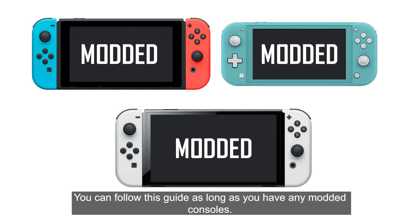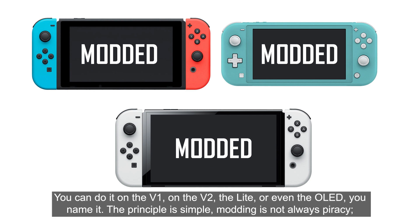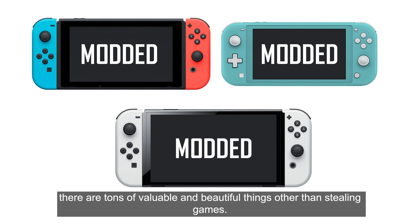You can follow this guide as long as you have any modded console. You can do it on the V1, on the V2, the Lite, or even the OLED — you name it. The principle is simple: modding is not always piracy. There are tons of valuable and beautiful things other than stealing games.